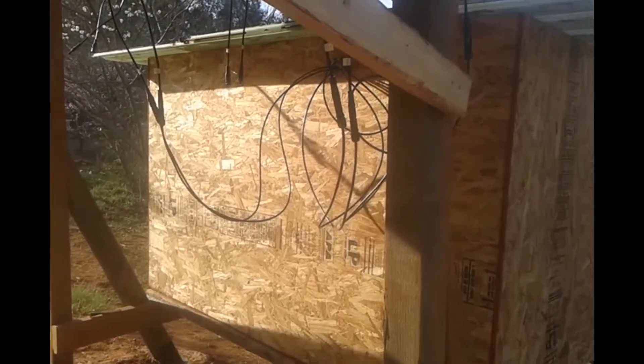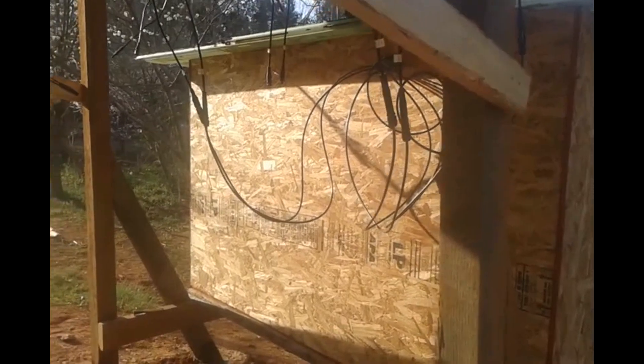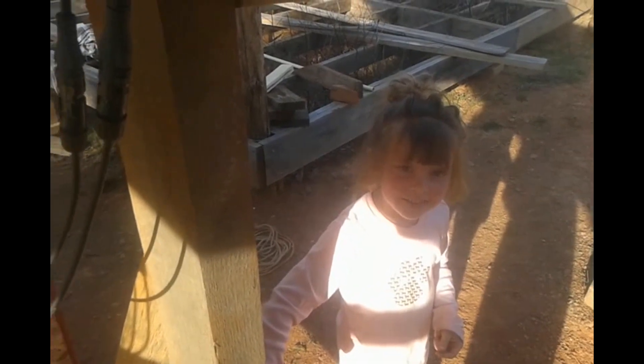I built this box to house my inverters and batteries, and right now I'm wiring it up — you can see here. And my son is helping me as always.